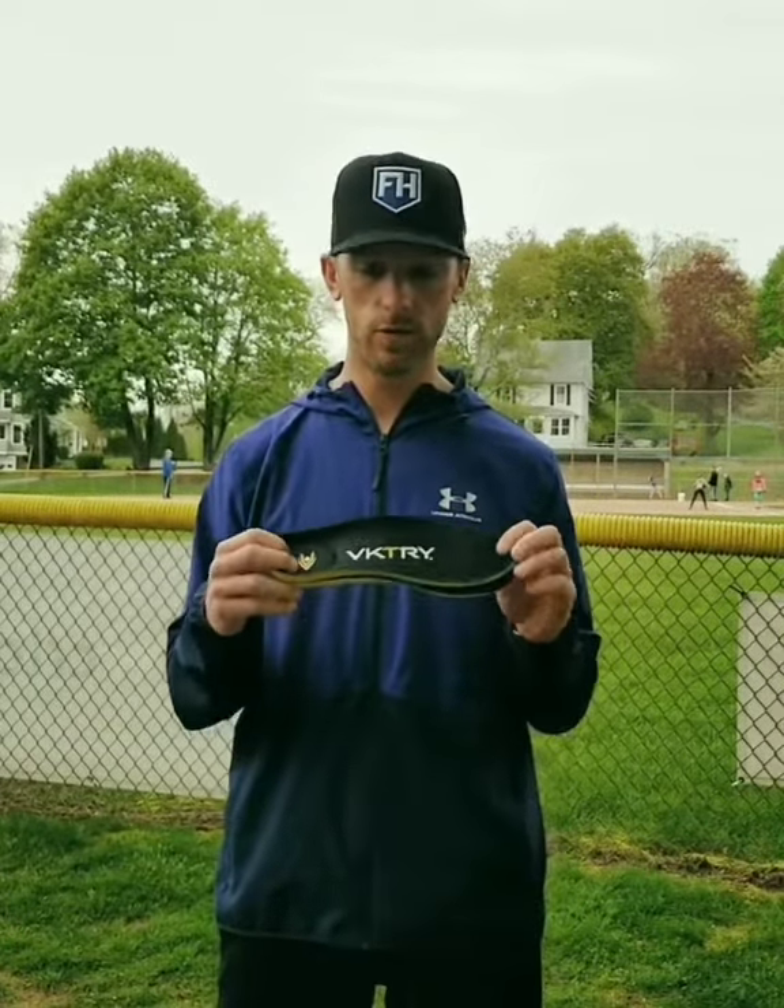Guys like George Springer, Lindor, guys all over the NFL and the MLB are using these. So if you want to take your game to the next level, the Victory insoles are the way to do it.